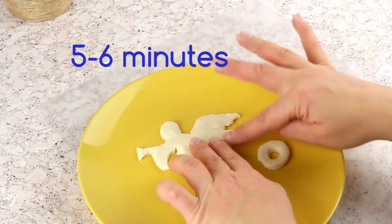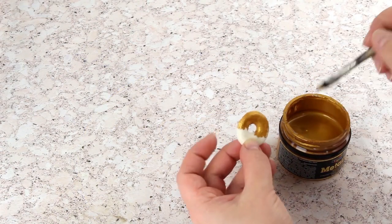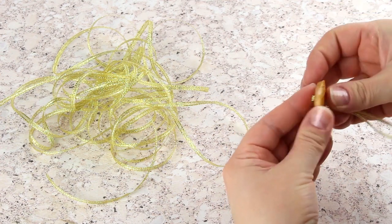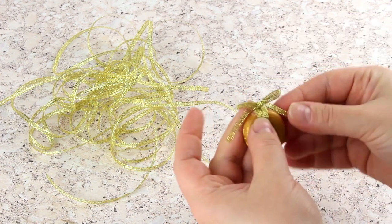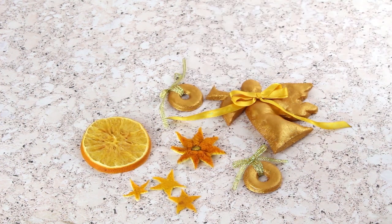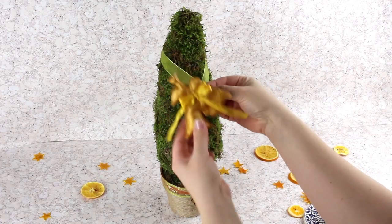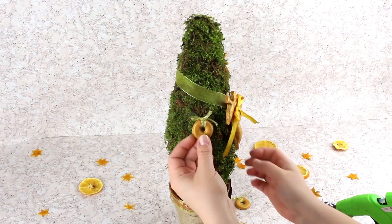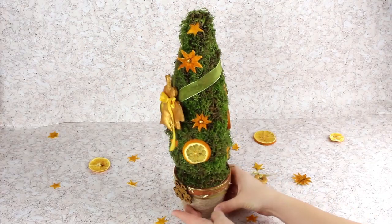Bake in the microwave for five to six minutes until slightly golden in color. Cover with gold acrylic paint and decorate with a golden ribbon after drying. Use orange slices dried in the microwave for tree decorations, as well as stars cut out from tangerine skins and dried in the microwave. Decorate the upper part of the flower pot with a golden ribbon. We have crafted a wonderful decorative homemade Christmas eco-tree. You can spray the tree with water once every few days to keep the moss green for longer.